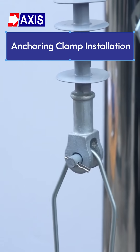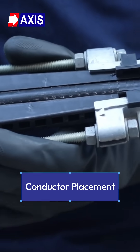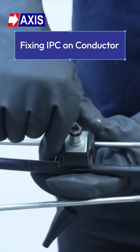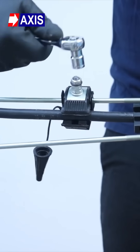Step 4: Loosen the polymeric wedges, place the conductor between them, and gently slide the wedges down so they grip the conductor. Step 5: Fix the insulation piercing connector on the conductor.